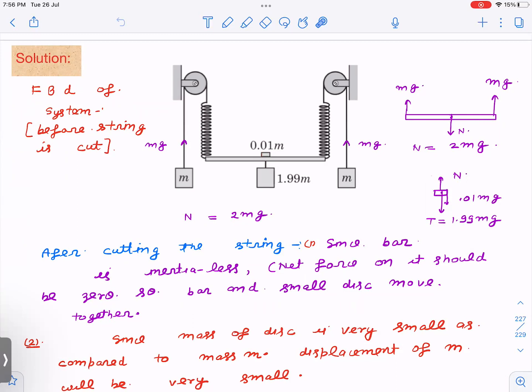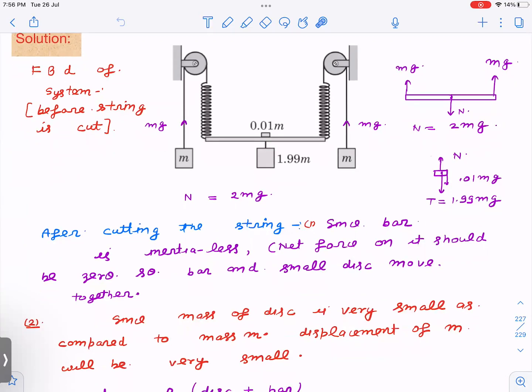After the string is cut, since the bar is massless, the net force on it must always be zero. If you imagine the bar has a very small but nonzero mass, there will be some net force, giving it a very large acceleration compared to the disc. Because the bar's mass tends to zero, the bar and disc will move together such that net force on the bar remains almost zero.